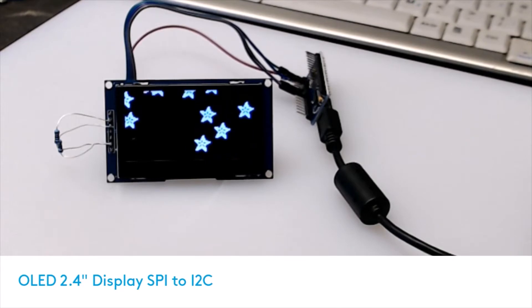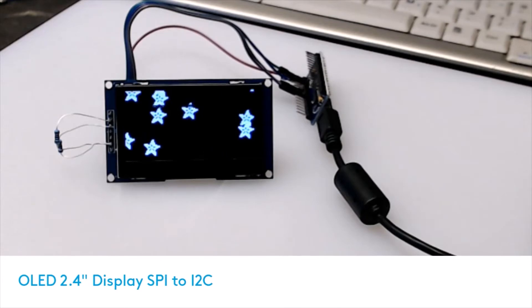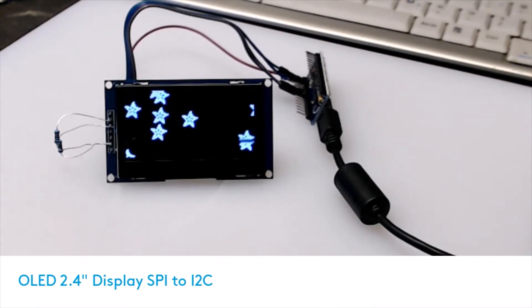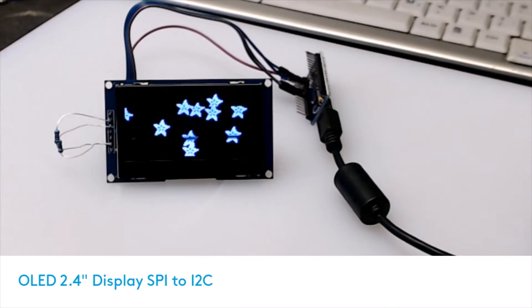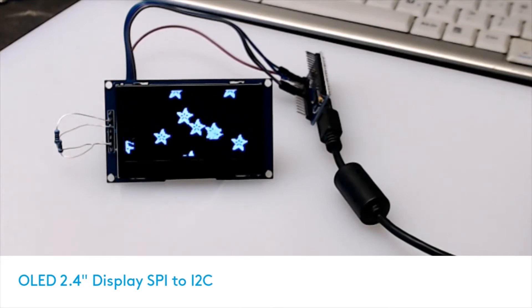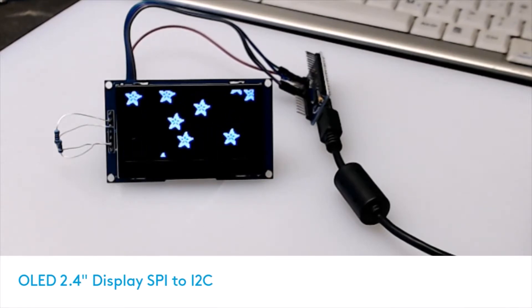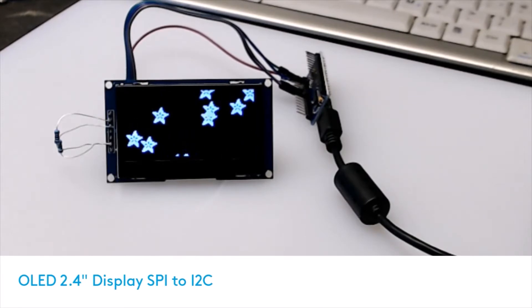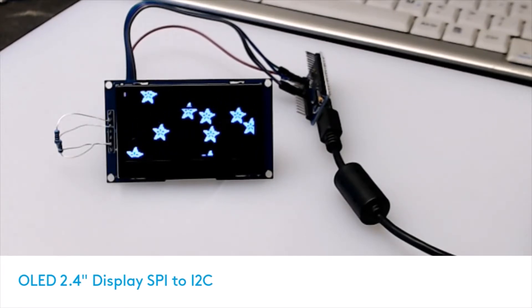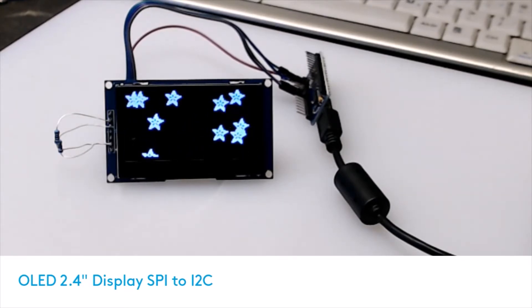The advantage of I2C is that it is two wire plus VCC and ground, whereas SPI is five wire plus VCC and ground. The project I wanted this display for is a little tight on ports, and if you're in the same boat it's nice to use I2C. It seems to run just as quickly with both interfaces since there are no colors involved, and I've got it running on a little Arduino Nano with the Adafruit test library.